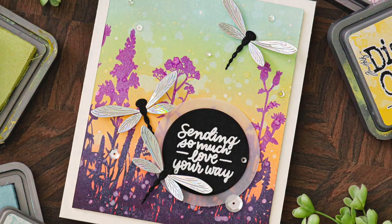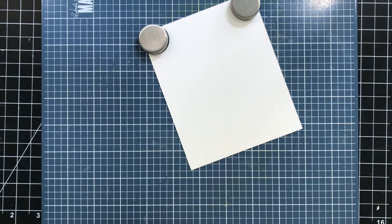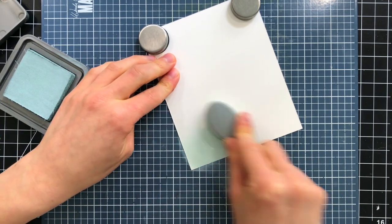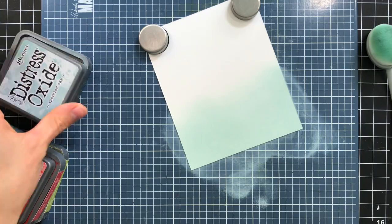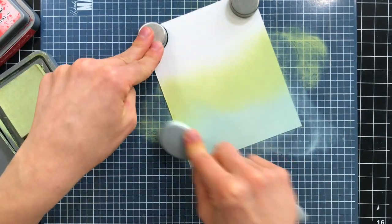So let's start off by creating our background. I have some Strathmore Bristol Smooth paper here, and I'm putting it into my Wendy Vecchi make art station. Using the new Tim Holtz Distress Oxide Speckled Egg color, I'm going to start my ink blending. I started off with Speckled Egg because I love the muted, moody tone of this blue. It's so gorgeous.